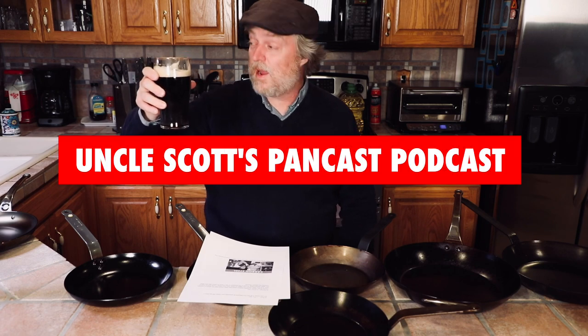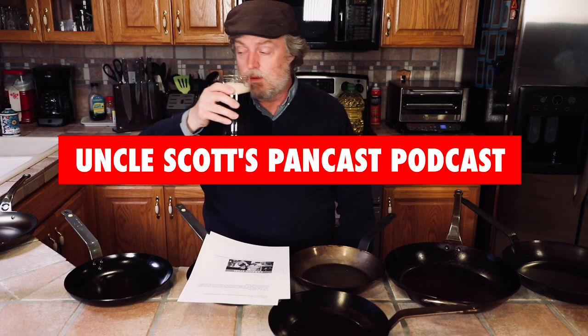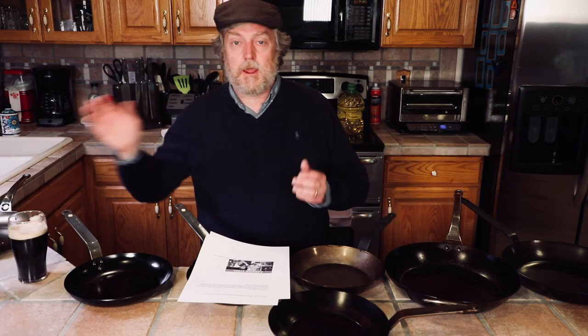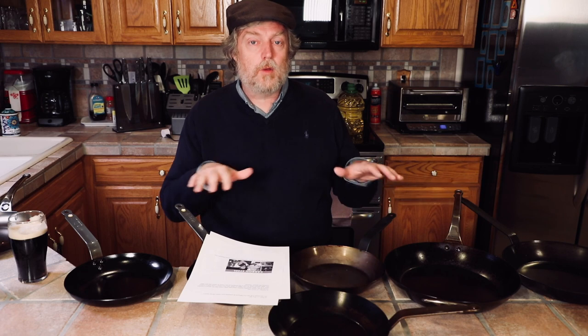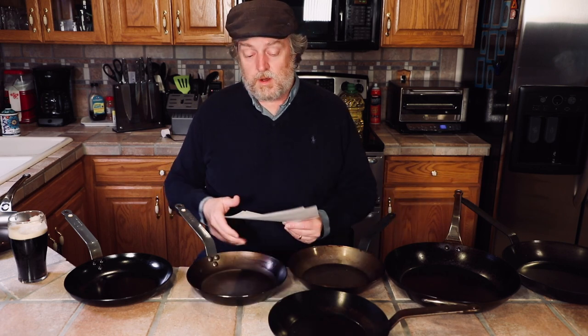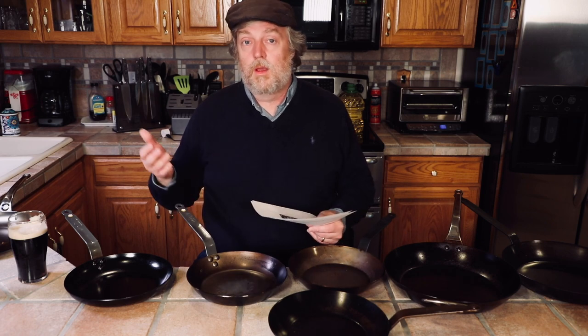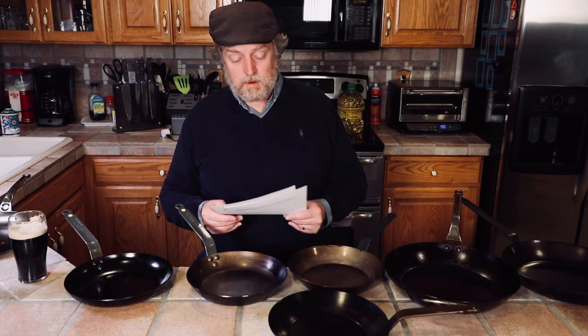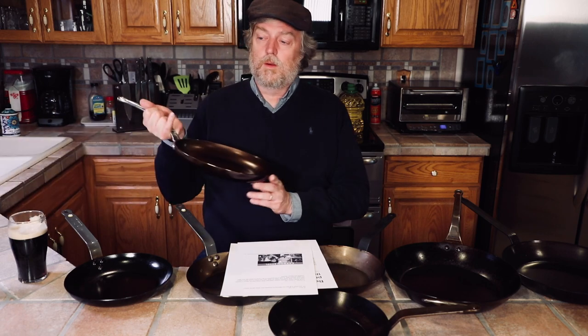Cheers guys and welcome to Uncle Scott's Pancast. Today we're going to talk a lot about carbon steel skillets and frying pans, some poll results, viewer mail, an update on the gas stove ban, and more.